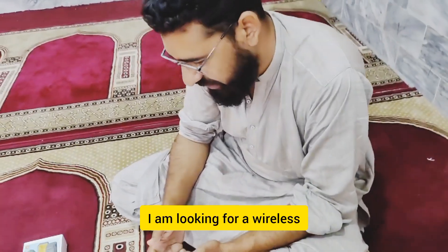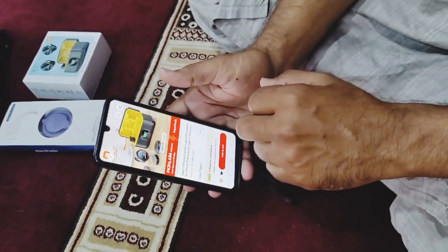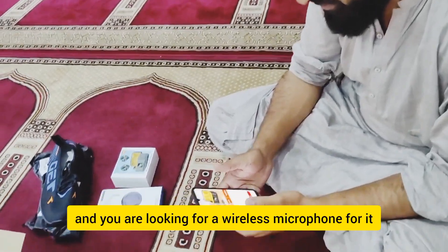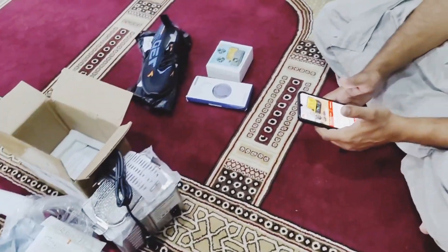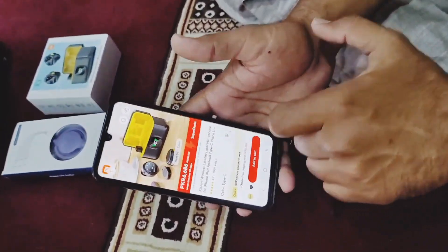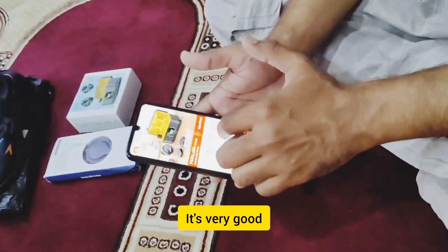Oh my god, what are you doing at this time? I am doing my phone for vlogging — microphone and wireless. You have made my YouTube channel and it will be good for microphone and wireless. This product you have bought for my channel. You have kept it with me. Let's see how much the price is.